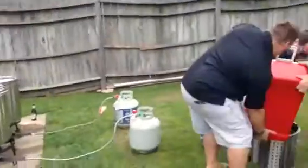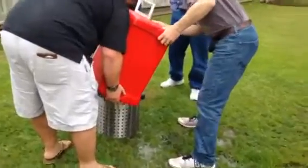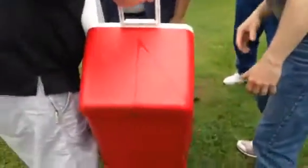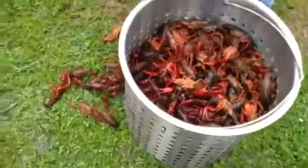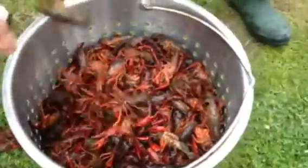I think they're getting ready to put the first round of crawfish in. They're dumping them from the ice chest of water. You can see them moving.